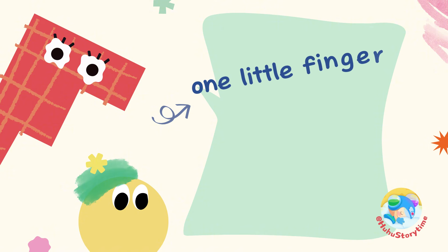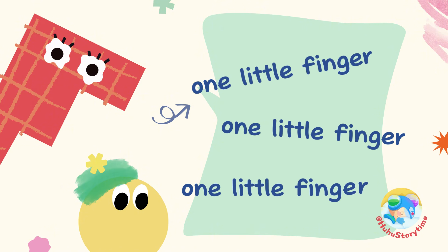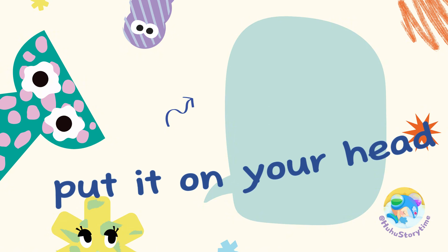One little finger, one little finger, one little finger. Tap, tap, tap. Point your finger up, point your finger down, put it on your head. Head!